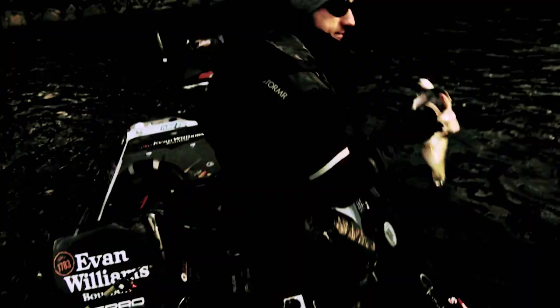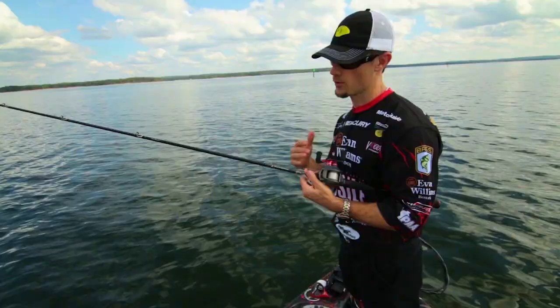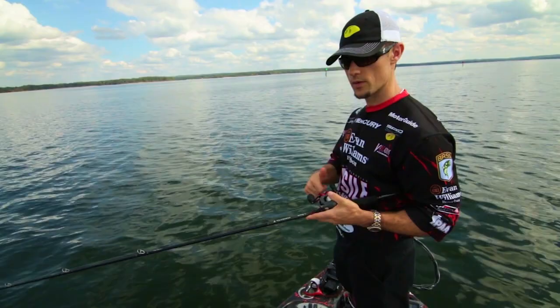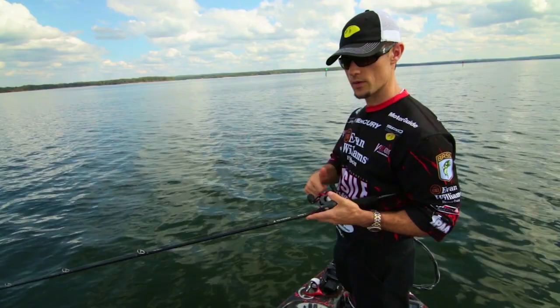I always like to have a 6.3:1 gear ratio reel. As I said, I like to play the speed game, and it's hard to play the speed game with a slow reel. I like a little faster reel than some guys. If I want to slow it down, I can slow it down as much as I want — but when I need to speed it up, I can definitely play that speed game and get it going fast.